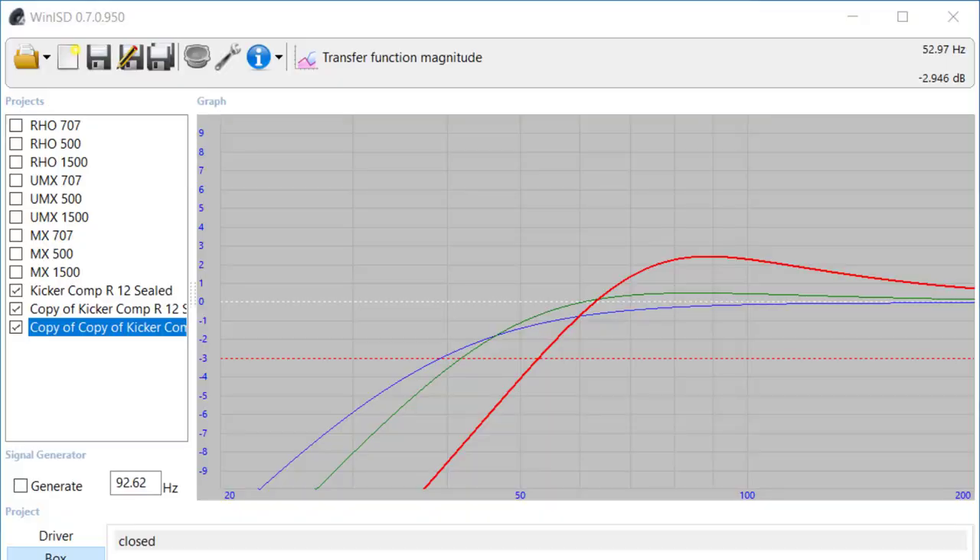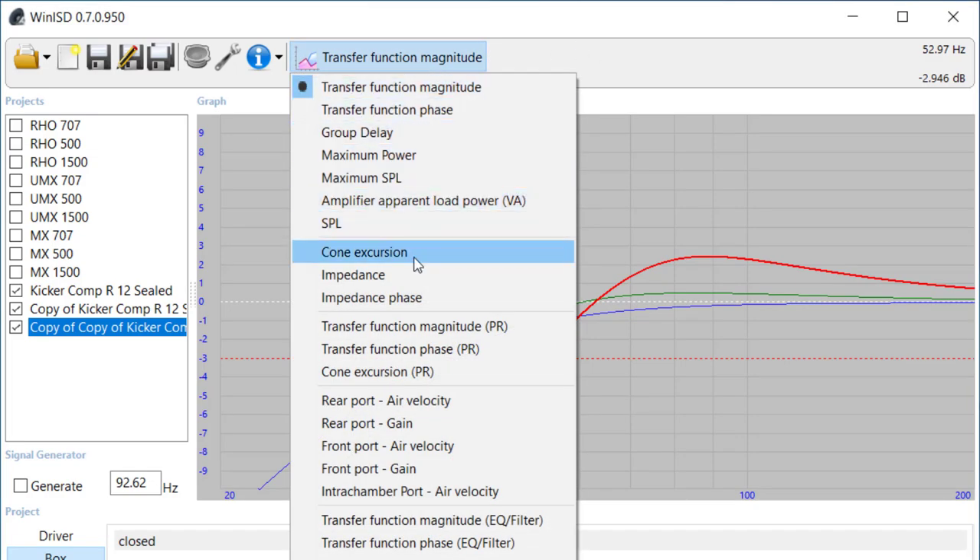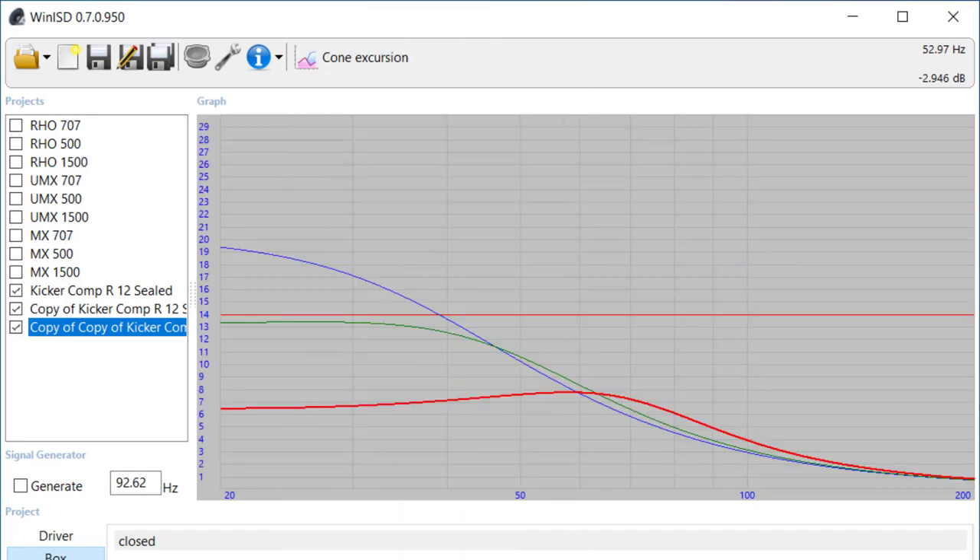Now you can see how changing the air spring in the enclosure can affect the tuning of the enclosure. That tight suspension is a bit of a double-edged sword — a good tight suspension gives you cone control, but you're going to trade low-end response for that. This right here is the cone excursion plot in WinISD, showing how much the cone moves at any given frequency.